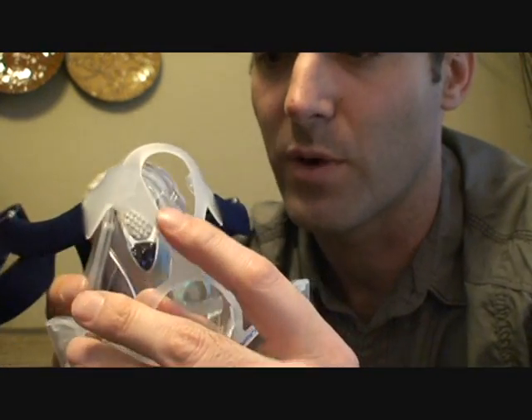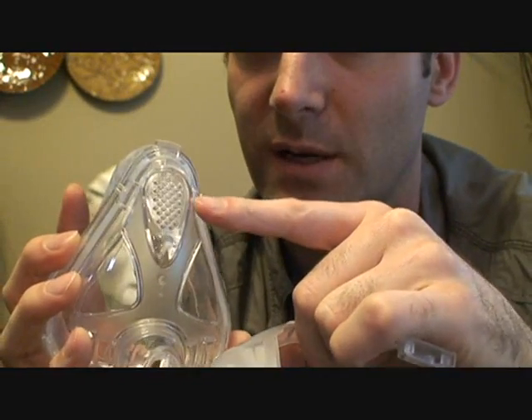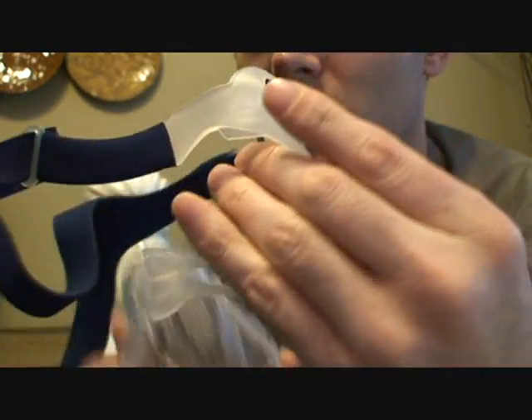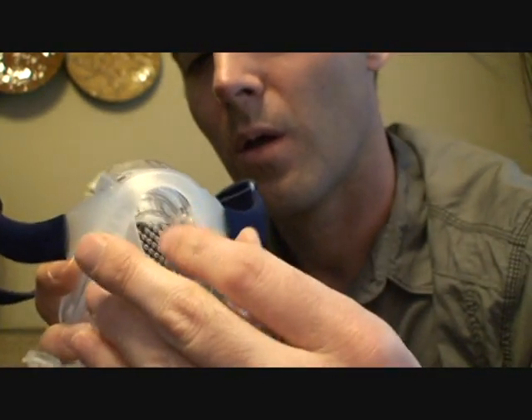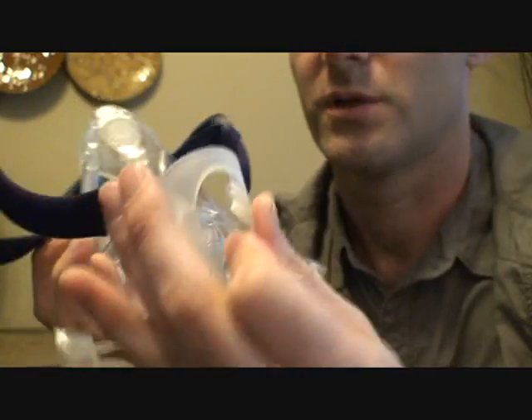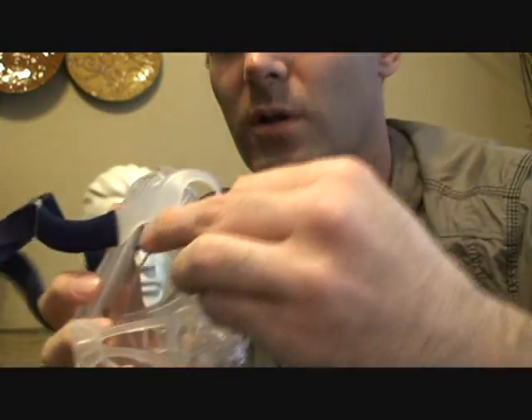There are some tabs in here that line up with tabs on the frame. Before pushing those in, make sure you put the headgear strap back through the hole — otherwise you're going to have a heck of a time, like someone just did just now.